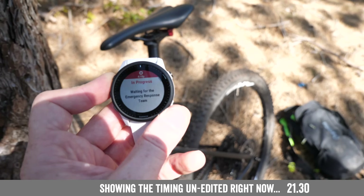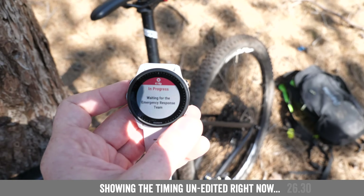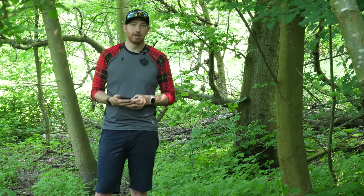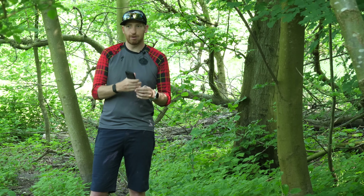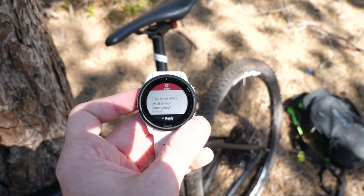On average it took about 30 to 40 seconds from the moment I pressed that button to connect to cellular, reach their center, and get a message back on my watch. We were on a Skype call so I could hear the message come in and see them respond — it was pretty cool to watch it all happen in real time.